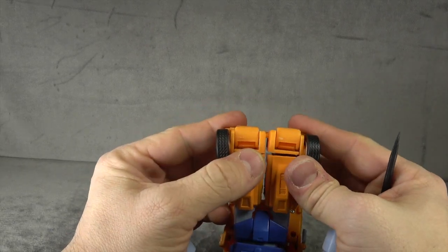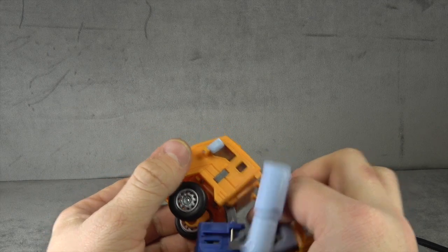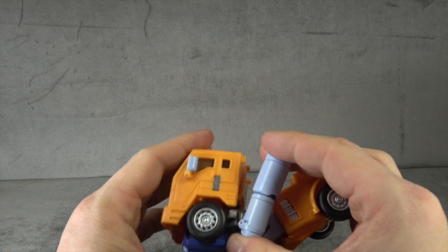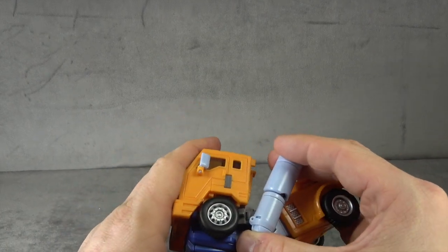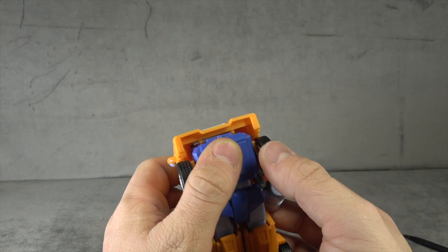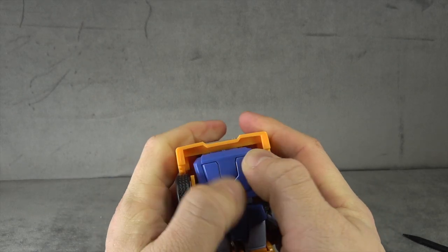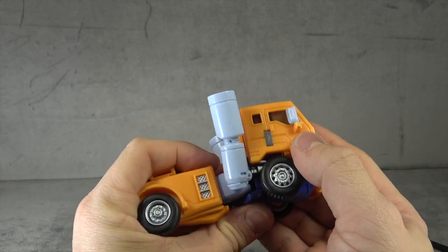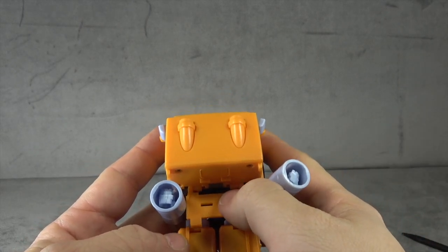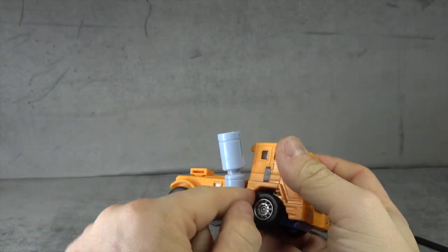The backpack is on a double hinge. The instructions aren't really clear, but rock it down, make sure the arms are on their sliders and slid up, then bring it down so it pegs in, and those two tabs at the front will peg into the front of the chest — that's how you compact it, which is actually pretty smart. From the back, flip down this piece and it'll peg into the back of the legs, then peg the arms in.